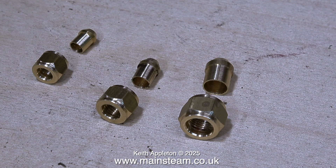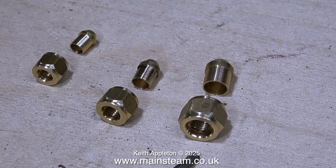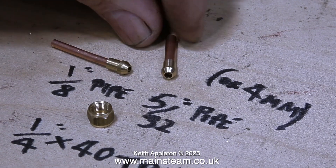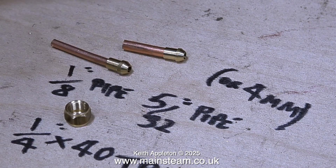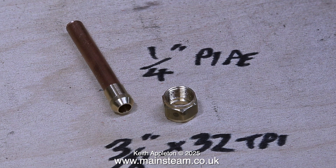Here's a small collection of very popular sizes of union nuts and union cones. Three popular sizes are: 1/4 by 40, 5/16 by 32, and 3/8 by 32. A 1/4 by 40 threads per inch union nut will accommodate a 1/8 pipe or a 5/32 pipe union cone. These cone sizes also fit 1/4 by 32 threads per inch nuts. For the next size up — 3/16 inch diameter pipe — the union cone fits a 5/16 by 32 threads per inch union nut. For 1/4 inch pipe, the union cone fits a 3/8 by 32 threads per inch union nut, or a 26 TPI nut, or even a BSP union nut.